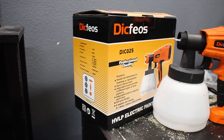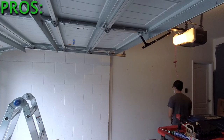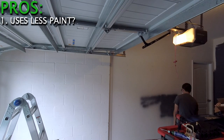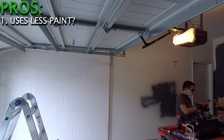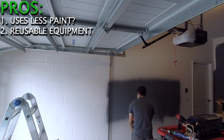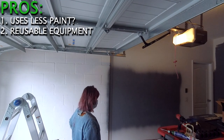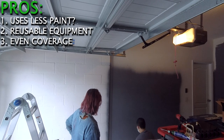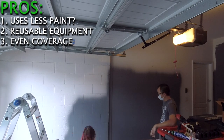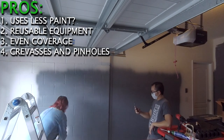Now let's talk about the spray gun. This is the one I used for our garage — I'll link the item in the description below. When we were using the spray gun we weren't keeping track of how much paint we were using, but it did feel like we were using less overall. When the spray gun is cleaned properly it can be reused over and over again, unlike a paint roller where you have to use a different one for each color. The spray gun also provides even coverage to any surface area, and it worked perfectly over the cinder block wall to get into the crevices and pinholes.